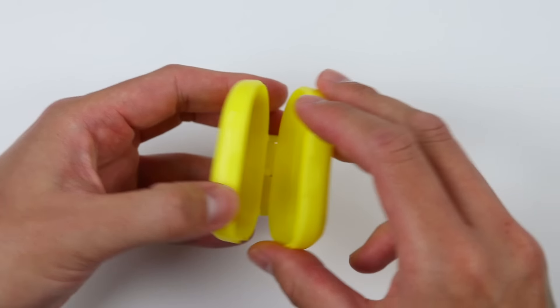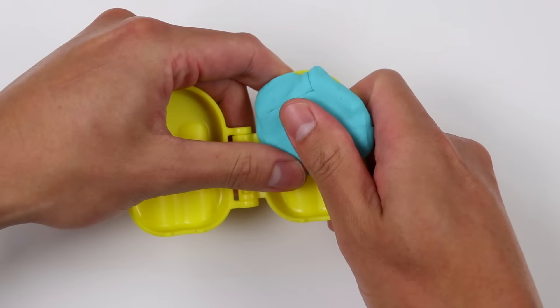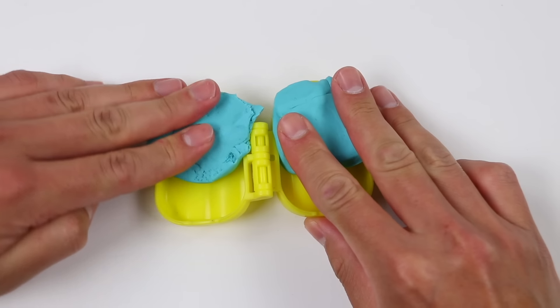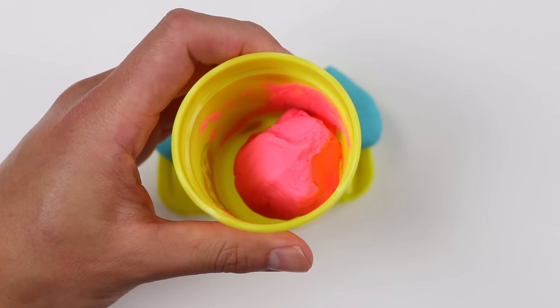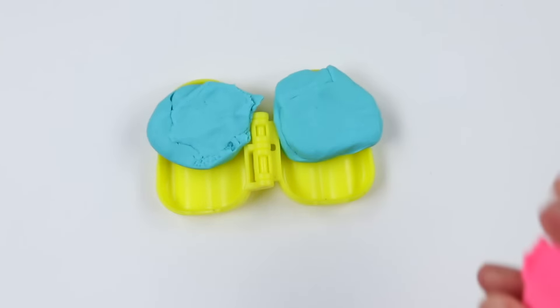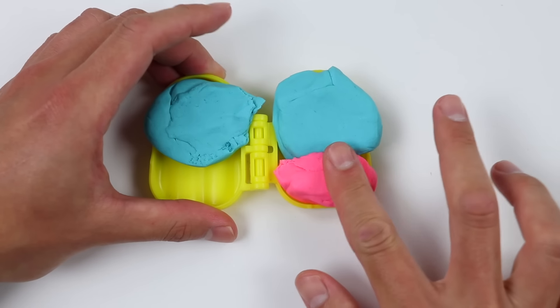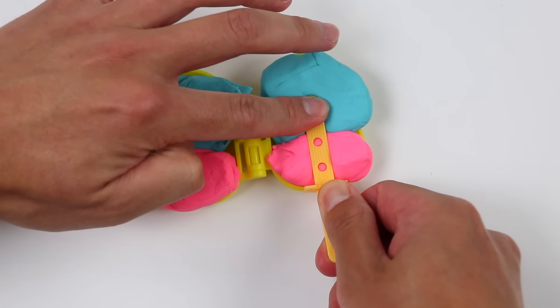First, let's make him a multi-flavored popsicle. So we'll put the blue play-doh on the top half of the popsicle mold. Next, let's add pink play-doh to the bottom of the popsicle mold. Now let's add a popsicle stick and press down on our mold.